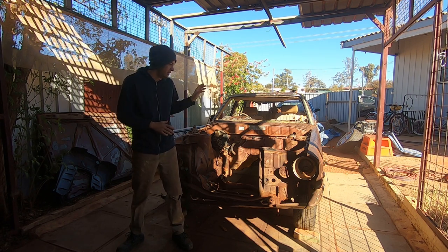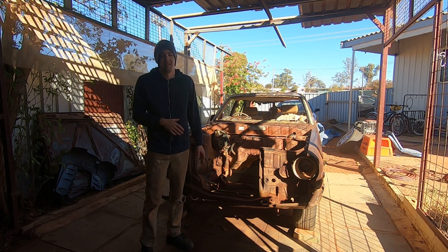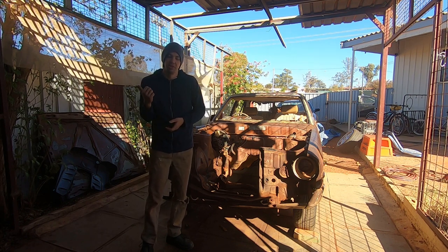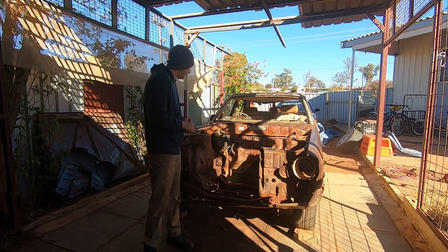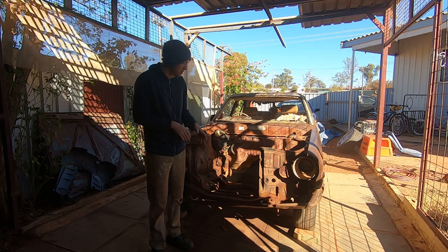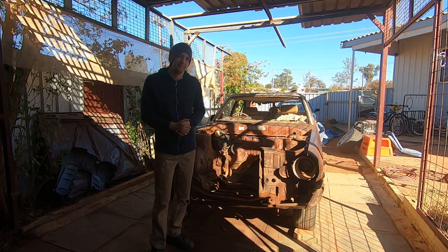Today's mission: the engine fits on our homemade mounts but the heads foul on the steering box, which means the engine doesn't sit properly and there's no room to make headers past it. I've found a VH Commodore out in the bush that's going to donate its manual steering rack. I've got about 80mm of room between the subframe and the transmission, and hopefully it all fits. This morning we'll take out the old steering system, then head out bush to pull the rack from the Commodore.